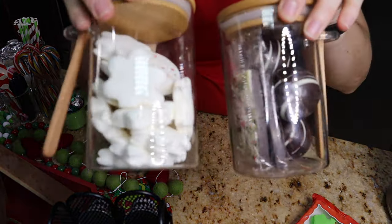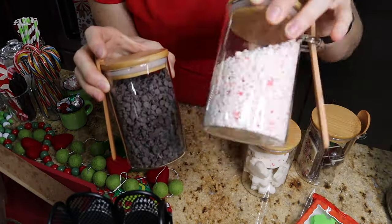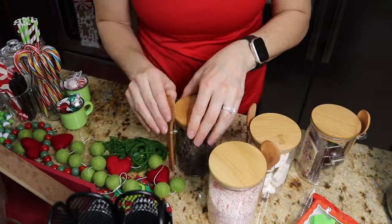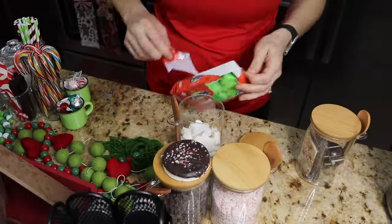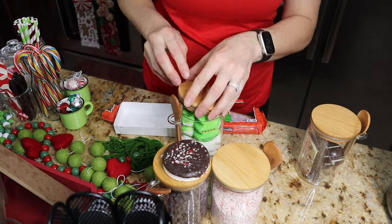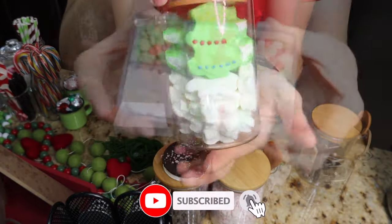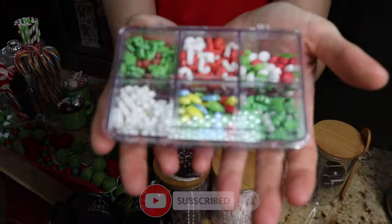I got this set of four glass jars with lids and spoons — they're really nice. I'm gonna go ahead and refill those. We've got some mini chocolate chips, some crushed peppermints, some marshmallows, and some hot cocoa bombs. Just gonna refill these marshmallows with the peeps — the Christmas tree peeps are so cute. They have snowmen ones, gingerbread men ones — really adorable and great for hot cocoa.